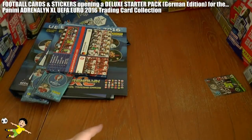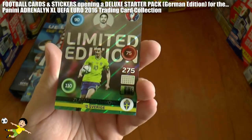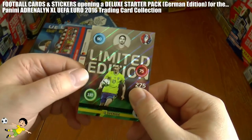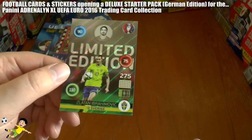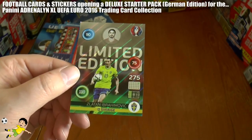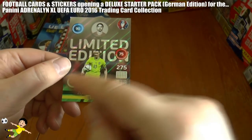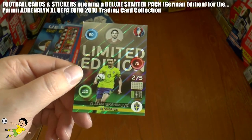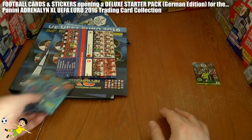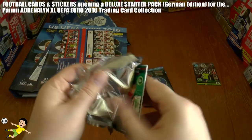Here's the limited edition card — it is Zlatan Ibrahimovic. In the mega starter pack we got Wayne Rooney, but in the deluxe edition you get Zlatan, the Swedish superstar. He has 90 control, 75 defense, and a massive 110 attack. There's also his code for anyone who wishes to use that online.